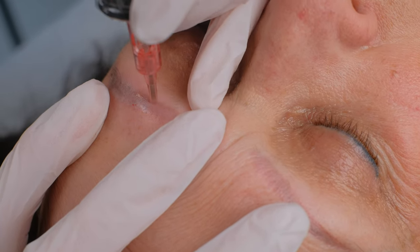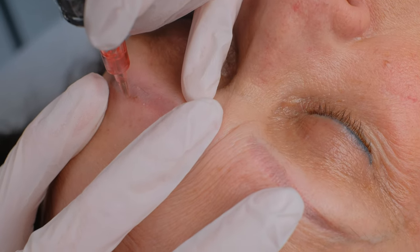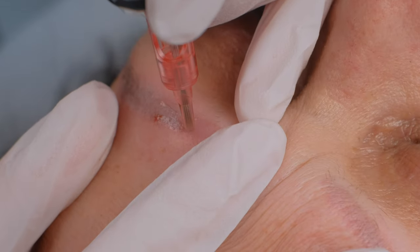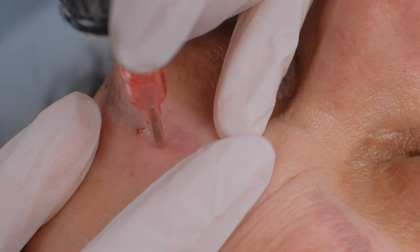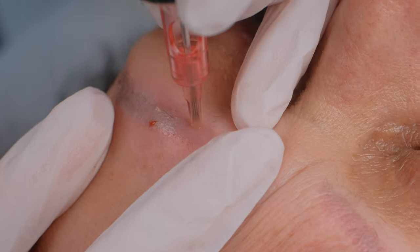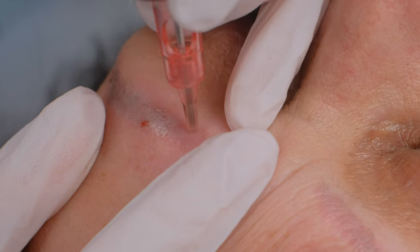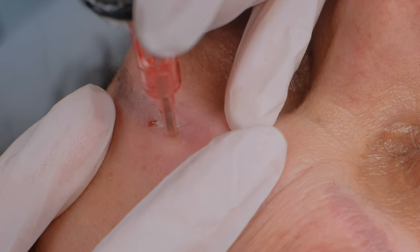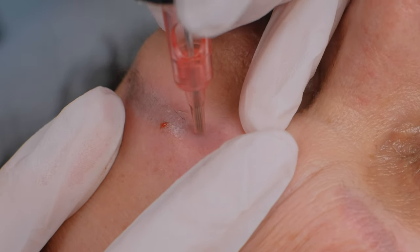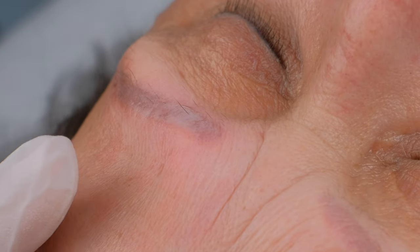We are near the front of the brow. These circles work very well for me. A little bit more and we are done with this brow.